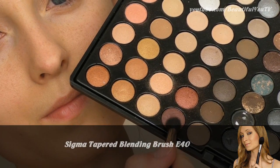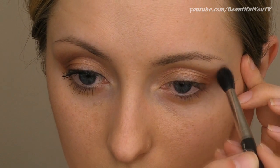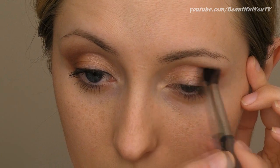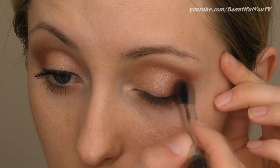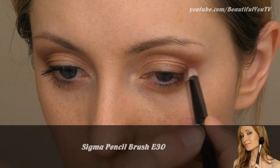Also work the eyeshadow well into the crease. To add some depth to your look, take a fluffy dome brush and apply your burgundy eyeshadow on top of the coppery one. To add even more depth, you can also use a pencil brush to apply the darkest color to your crease, which is exactly what I'm going to do right now.